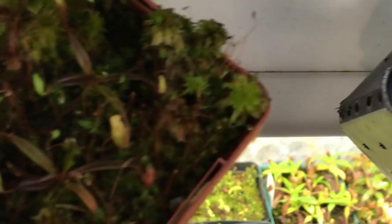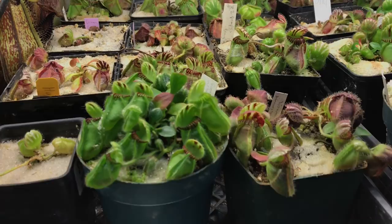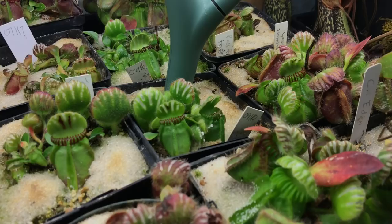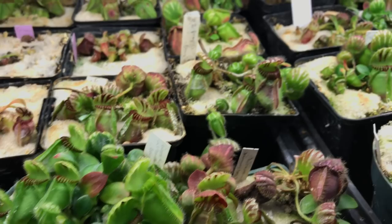Cephalotus — same deal as my heliamphoras except I was growing them lowland and they got ripping hot this year. I also let them seed two years in a row, which I think really took a toll on them. At the end of the summer I repotted them all — the roots were all good but the pitchers were kind of crappy. They're coming back nicely now. They always stop for a few months after repotting — I basically put them back in total shade for the summer and got the lights going above them come fall. None of them are spectacular colors right now but they're happy and growing well again, and that's the main thing.